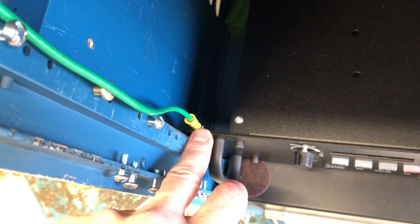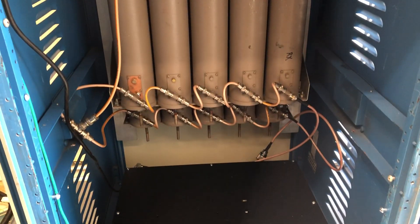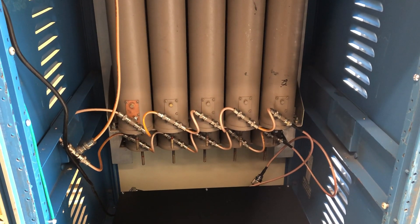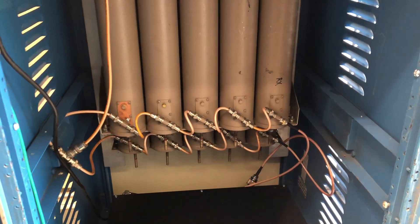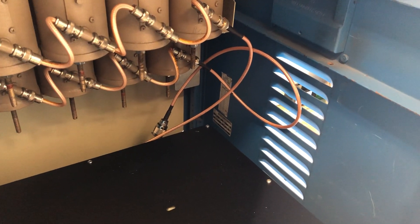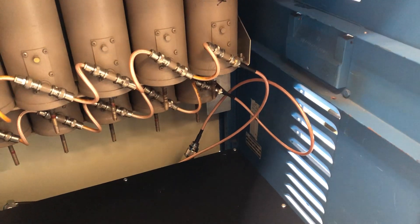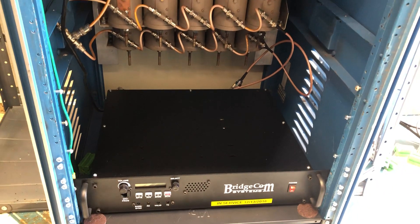We did ground it and ended up scraping off some of the powder coating on the back to ground it. It goes up to the 10-cavity duplexer — 5 on transmit, 5 on receive — with RG 142 cabling, which is a little more flexible for applications like this, and then BNC, so N in the back to BNC, which the duplexer came with. It's been around a long time but it tunes up well.